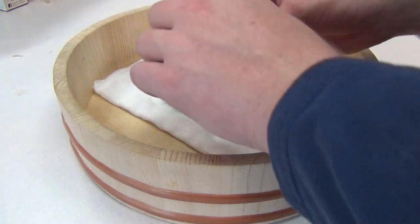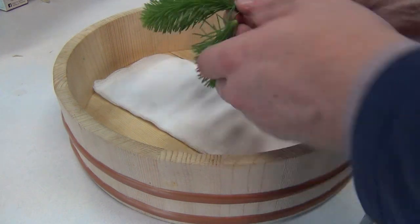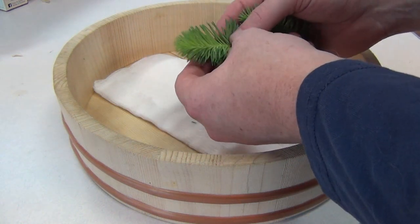And then whatever you're going to make tea out of — in this case, these are spruce tips. These are kind of older spruce tips, but I think they're going to be just fine. Generally, I like to catch them a little bit younger than this.